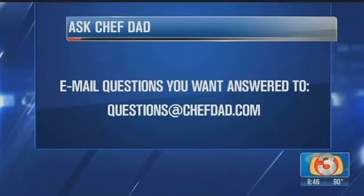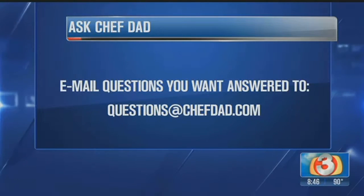It's a thousand degrees out, but we're going to show people how to make a really delicious sun tea. Sounds good! If you have any questions for Chef Dad, you can email him at questions@chefdad.com.